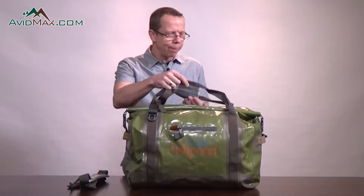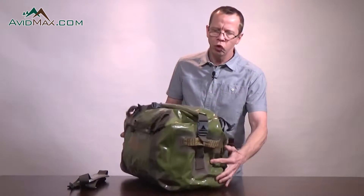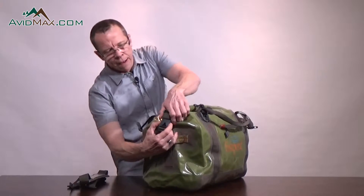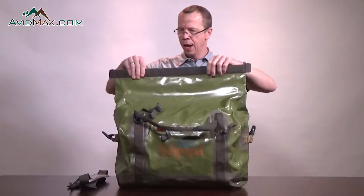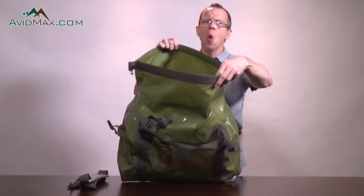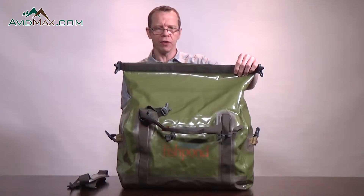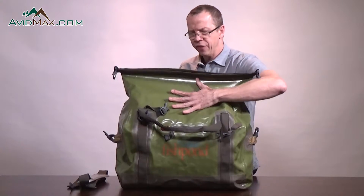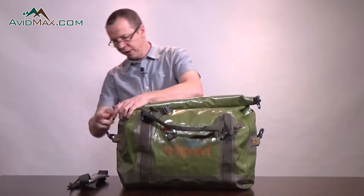This bag features a roll top design. Once you get the handle undone and the clasps undone, we have two larger clasps on each end. These clasps release the roll top and allow easy access to the bag. It's a wide mouth construction, so it's very easy to get to your gear inside and arrange things. The best way to deal with roll top products is to put the roll top together, squeeze the air out, roll down two or three times, and then buckle.